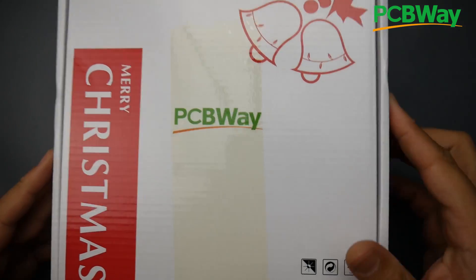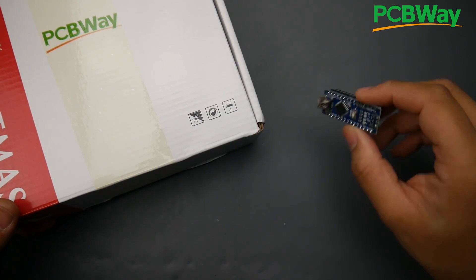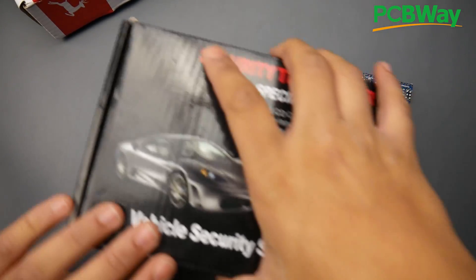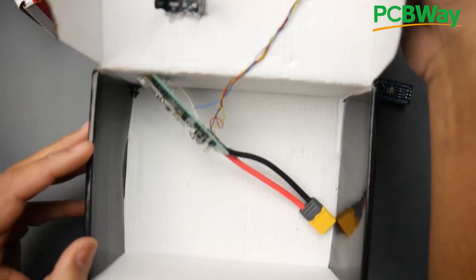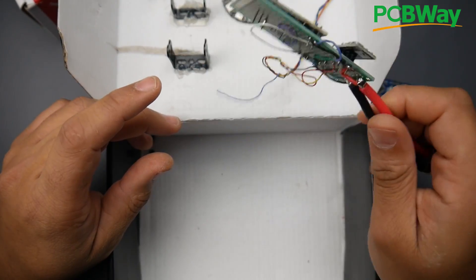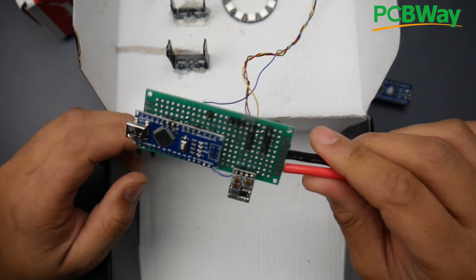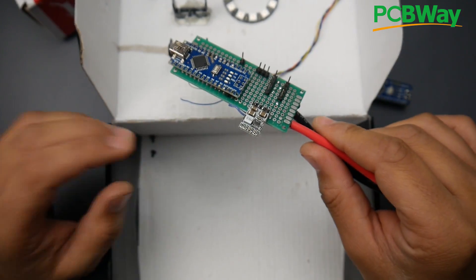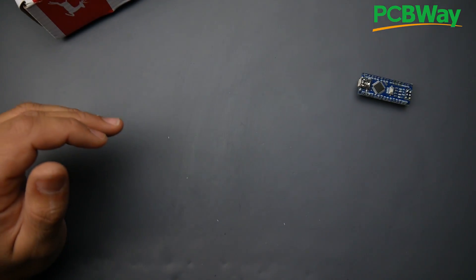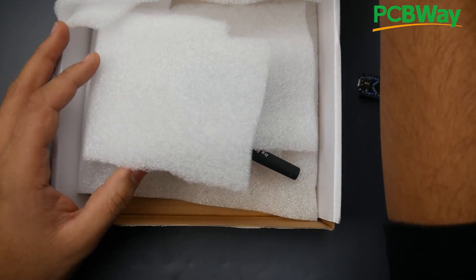Hey, what is up guys, and welcome back. Previously I was looking to make a new FPV camera latency board because the current one I have is very fragile. I now know what I want, and I designed it the other day — if you missed that video. Today it's actually here. I got it ordered from PCBWay — huge shout out to PCBWay for sponsoring this video. Let's go ahead and crack this open.